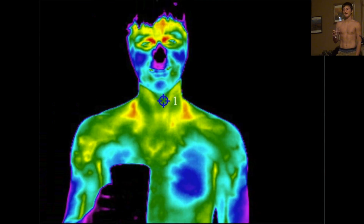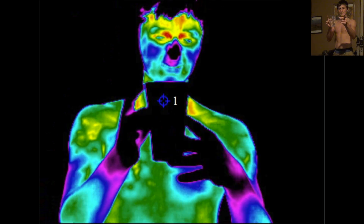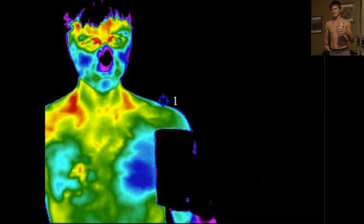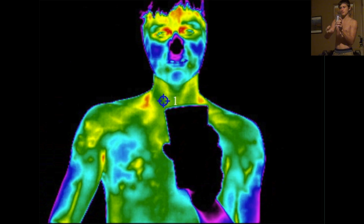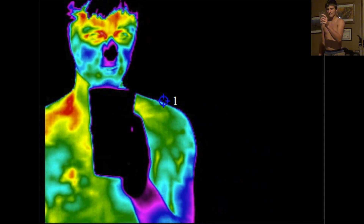Hey guys, Pomerator back here and I've got another video. This black thing that I'm holding, or that the camera can see, is a glass of water. Thermal images don't go through glass — that's why you can't see the temperature of the water, which is no new fact for you.